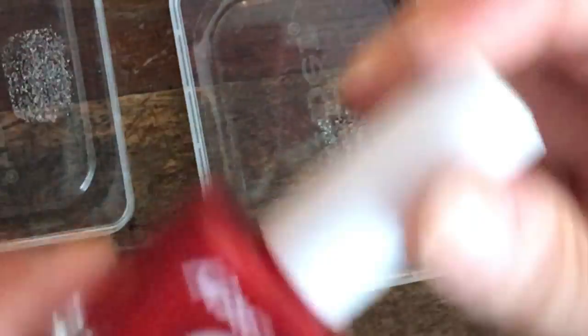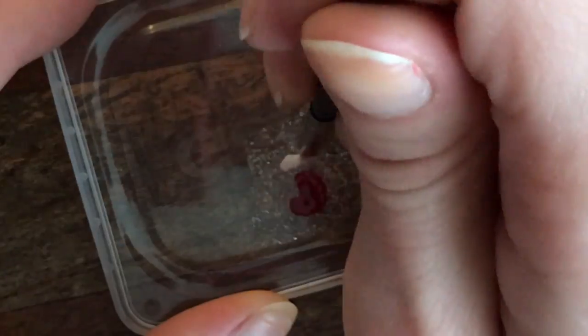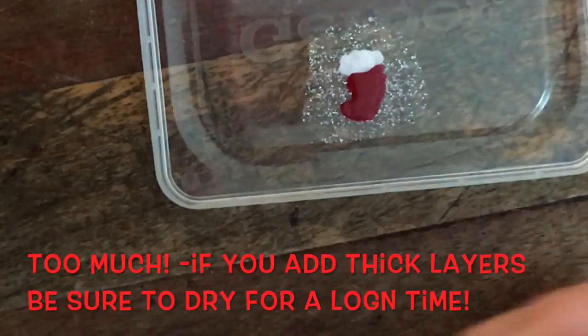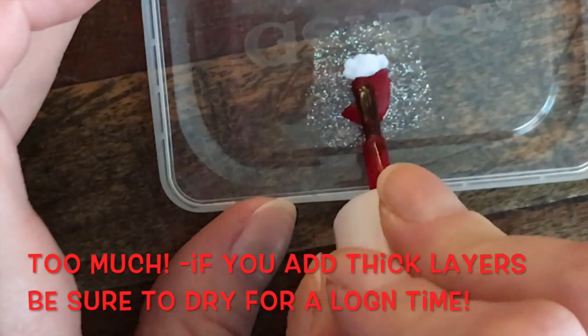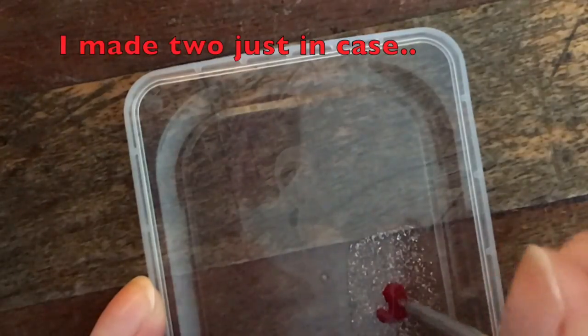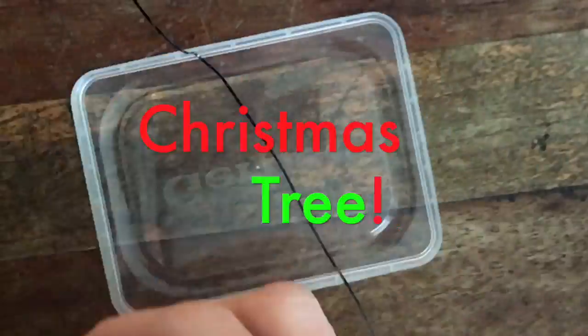Christmas stockings. I had to literally do two Christmas stockings. This first Christmas stocking is absolutely huge, gigantic — don't do this, it's a mistake. And I literally add clear to everything while everything else is drying.